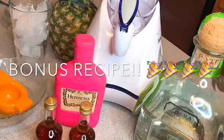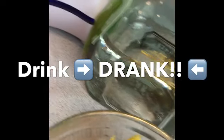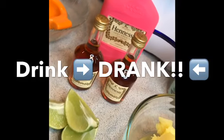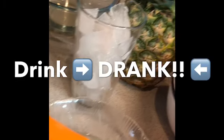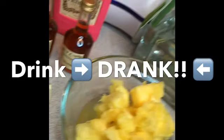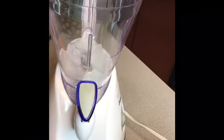I have a surprise bonus video for you guys — we're not going to let anything go to waste. We're going to use that pineapple we took out of our pineapple bowls earlier and make a pineapple Hennessy margarita. There's a difference between a drink and a drink — this is a drink. We need about two cups of ice, the fresh pineapple, some Hennessy, some tequila, fresh squeezed lime juice, simple syrup, and some triple sec, which is an orange liqueur.